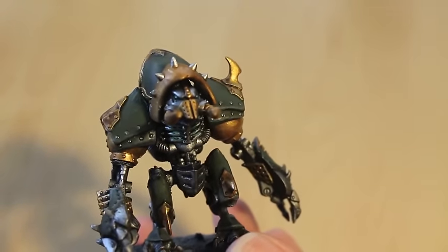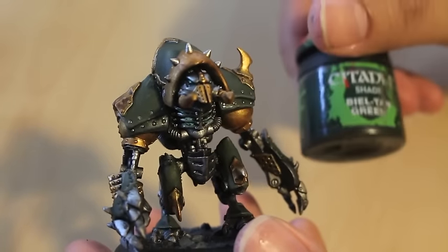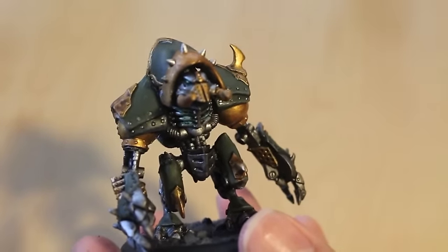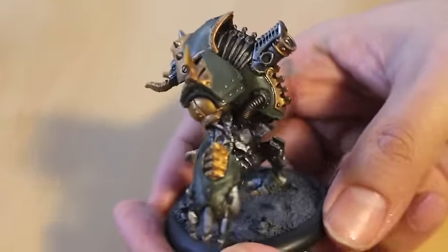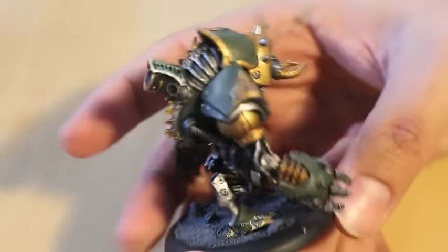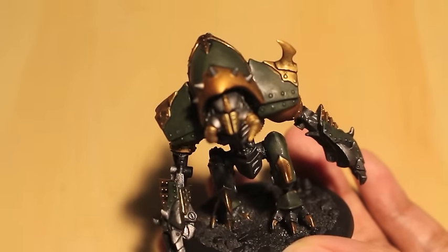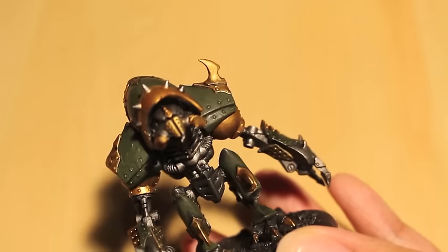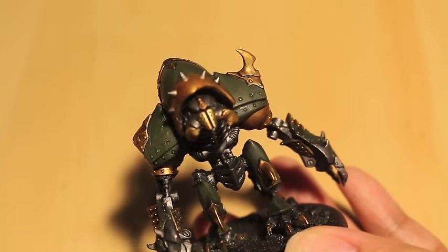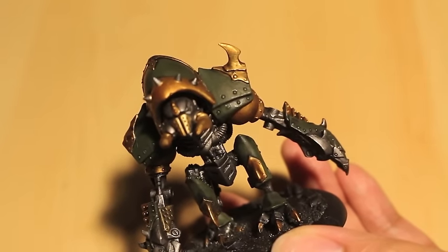I have had it with Games Workshop Ceramite White and White Scar — I am just done with both of them. I think there were three or four pots that I bought. I am so sick and tired of them. They clump up, they dry out, and no matter what I do — I had a brand new White Scar that I purchased, opened it, it was kind of usable. The next day it was completely separated. So Vallejo's white is just perfect. I'm never going to go back to Games Workshop's whites unless they fix the product. That's my little mini rant over.